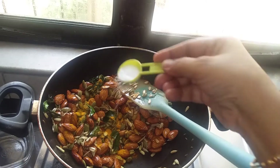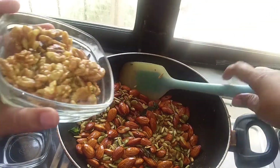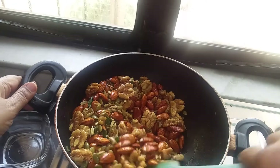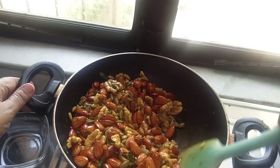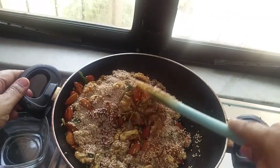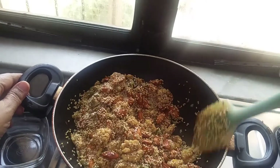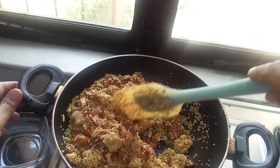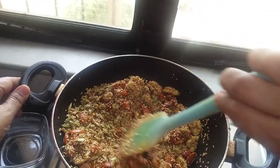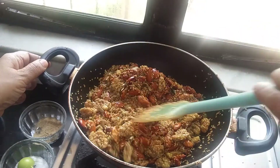Let's sauté it. Now we'll add walnuts and sauté a bit — it will get crispy slowly. Now we'll add sesame seeds. These are powerhouses of omega-3, very good for bones and muscles. Young and old, everybody can have it. Sauté for five minutes on medium flame and it will be done.